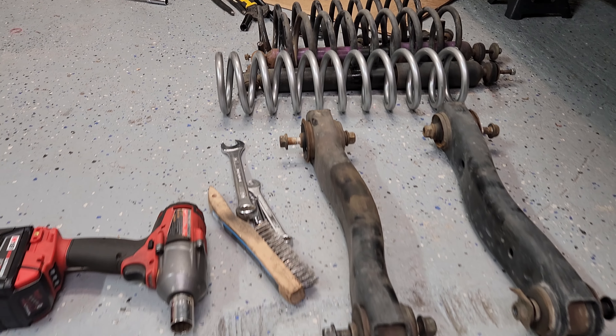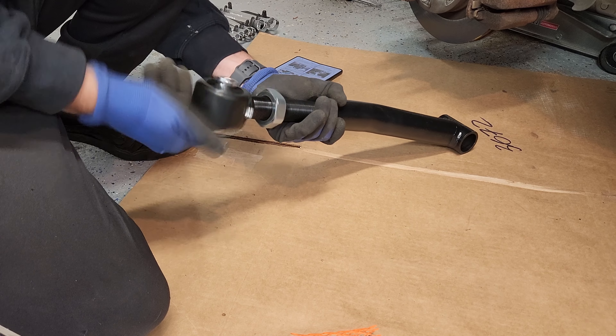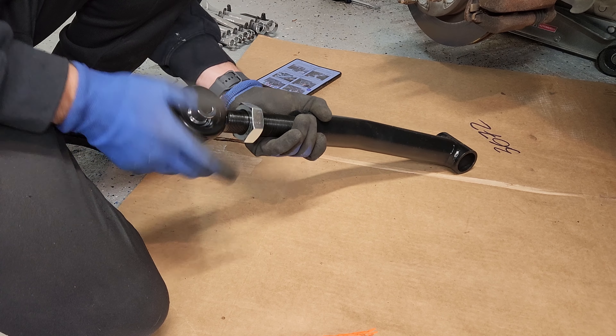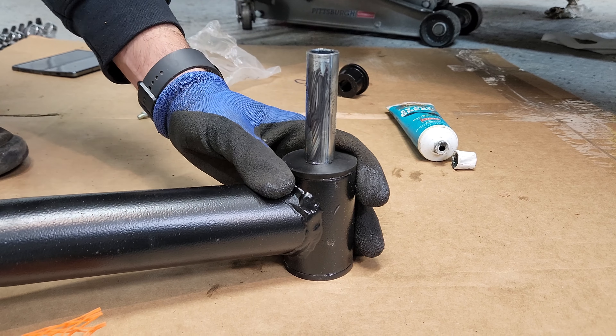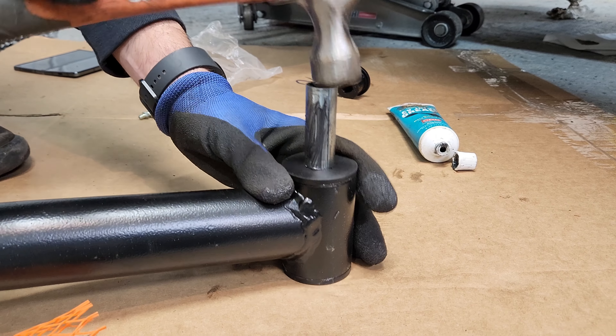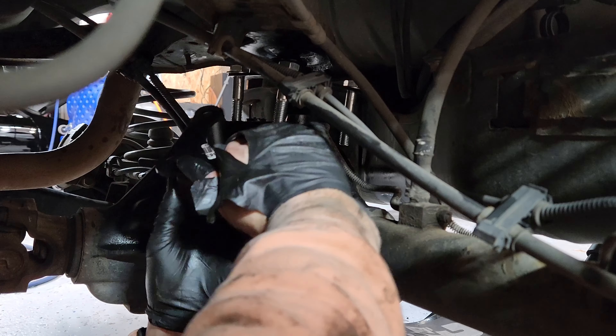Pretty close enough, huh? Yeah. This is what I installed on my Jeep — these lower control arms. Don't tell me — I know how to do this, let's get my own.